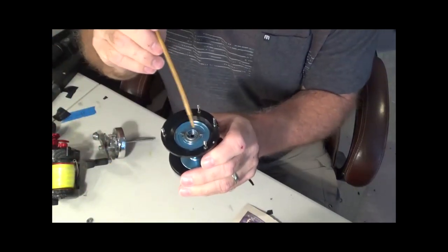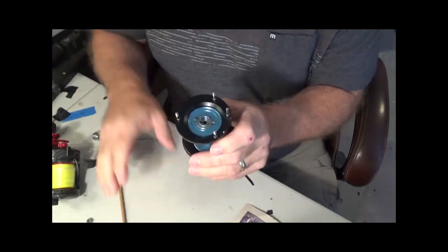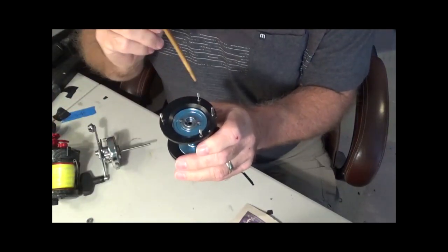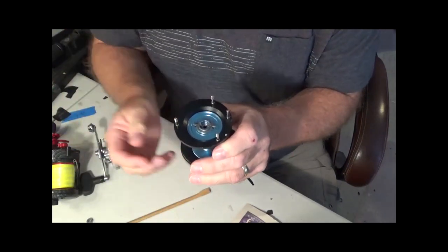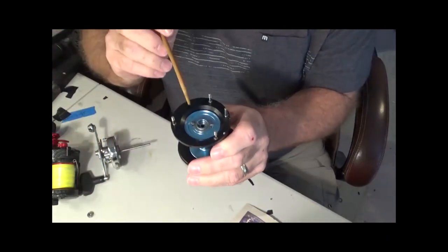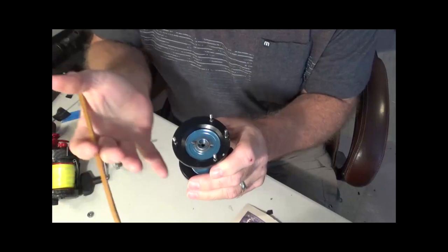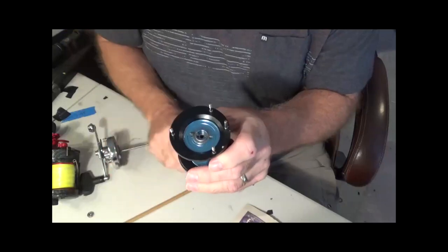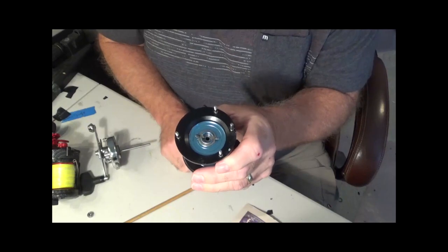You can run one, two, or none — it all depends on your preference and how much control you require. If you're running two and remove one, you'll probably need to increase your magnets to maintain control. It's really a balancing act. This type of brake block setup is typical on Abu Garcia reels, Akios reels, and many pin reels. It's pretty universal and is a great braking method.